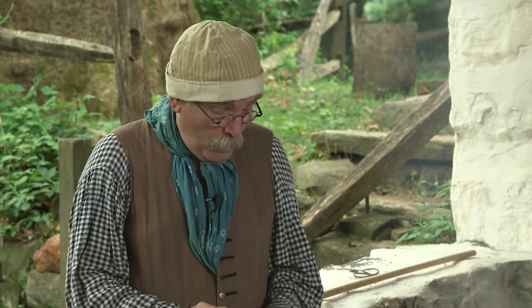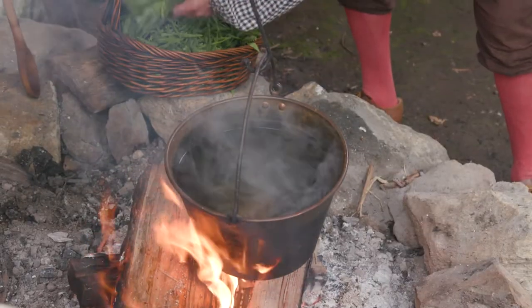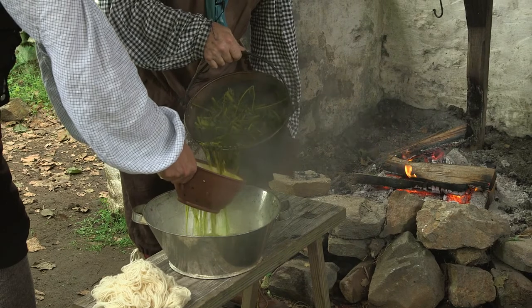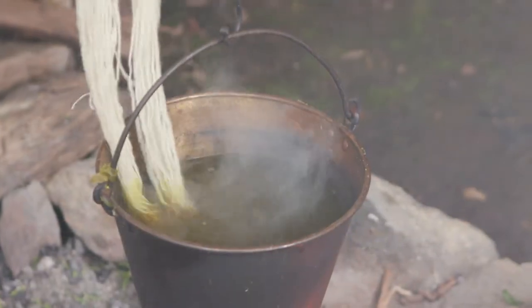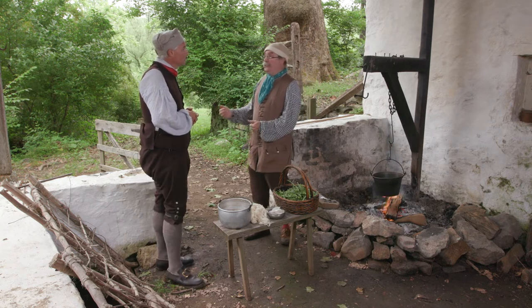What color do we get from the weld? We're going to get a nice yellow color. Once we bring our water to a boil, we're going to put our weld in and let it boil for about an hour. While it's boiling, it's basically extracting all the color out of the plant. Once we have it on there for about an hour, we'll take the pot off the fire, remove the plant material, then put our wool into the dye pot and let that sit for about an hour or so. Then we'll take the wool out and rinse it. What happens if I don't leave the wool in for a full hour? Your color may not be as rich as you want it.